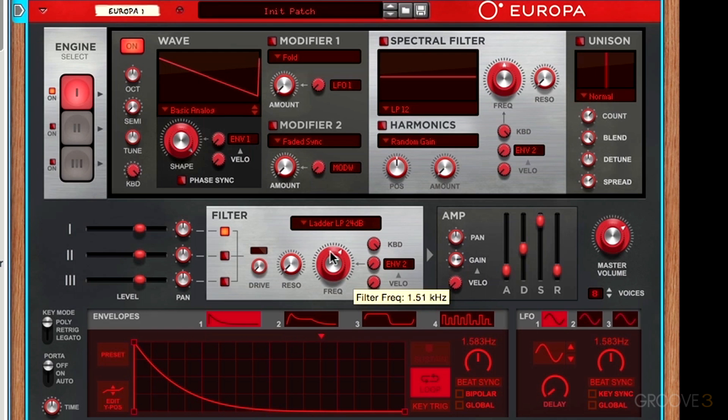The next control is the resonance knob. Resonance is a thin frequency boost at the frequency cutoff point that we have set — it's boosting a small bell curve right at this cutoff point. That would be the equivalent of, if we look at our spectral filter set to a low-pass mode and take the resonance knob all the way up, you'll see a boost happening at the frequency cutoff point. So if we move the frequency cutoff, that boost moves with it — that's the same thing happening here with the resonance.